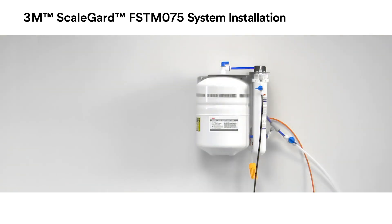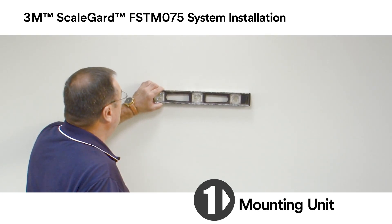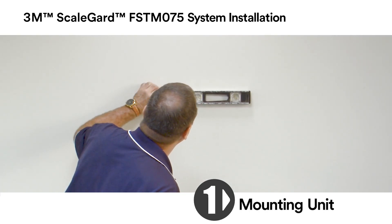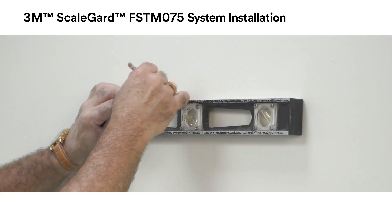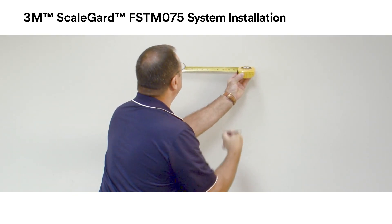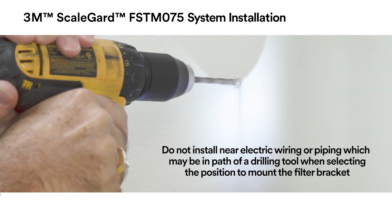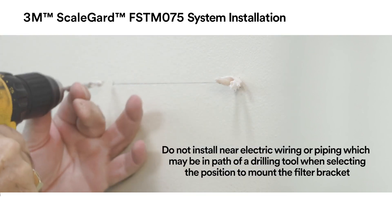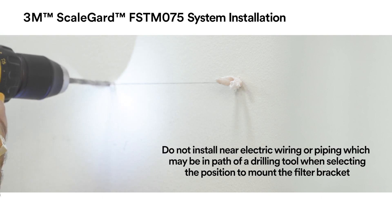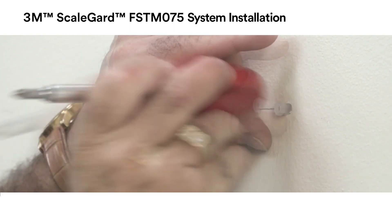Select a location to mount the FSTM 075 RO unit. It is recommended to have 6 inches of clearance on all sides of the unit for access for tubing installation and cartridge changeout. Draw a level line at the location of the two mounting screws for the unit bracket, and mark the mounting screw locations on the line 7 inches apart. Drill holes for the mounting hardware on the two marks on the level line.